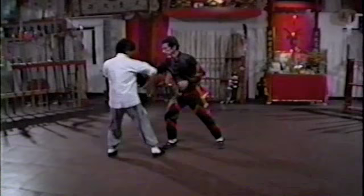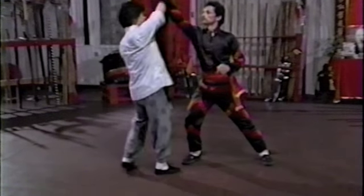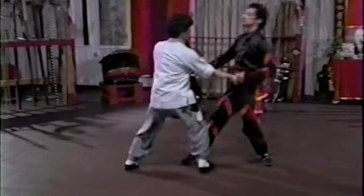The midsection strike: block like this, guard kill block like this, take it around, block, and hit all the way uppercut.